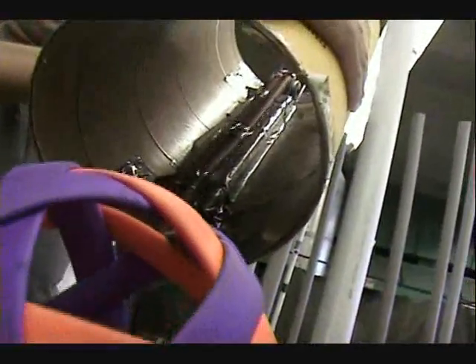Let me zoom in a little bit. Let's get a view of what's going on here. So what do you use? VEX parts in order to make the prototype? Pretty much, yeah.